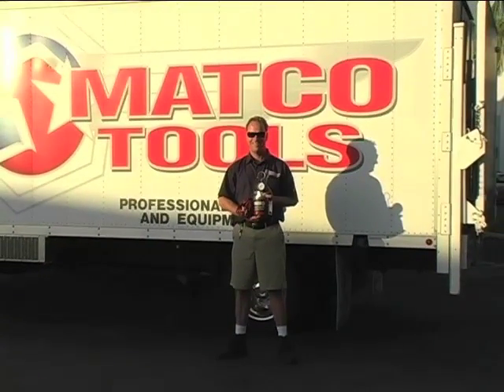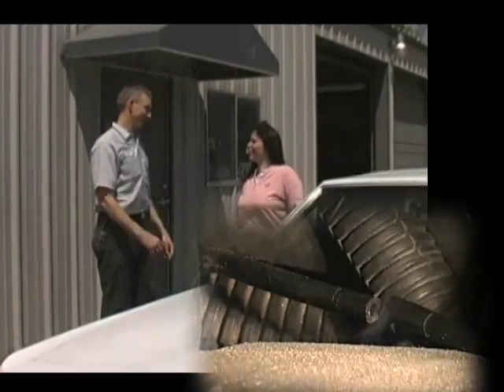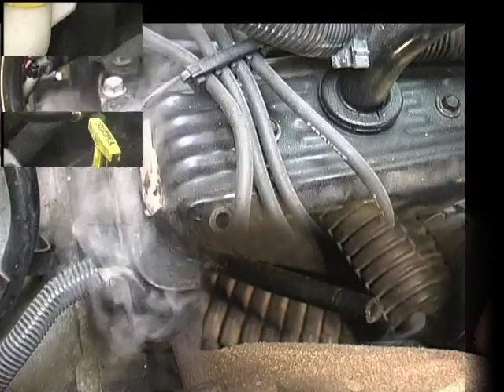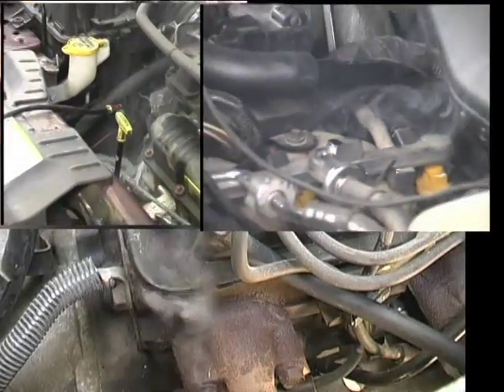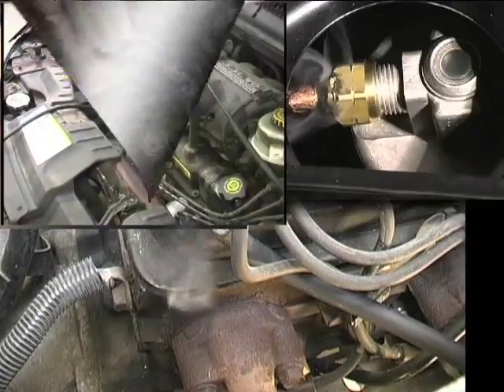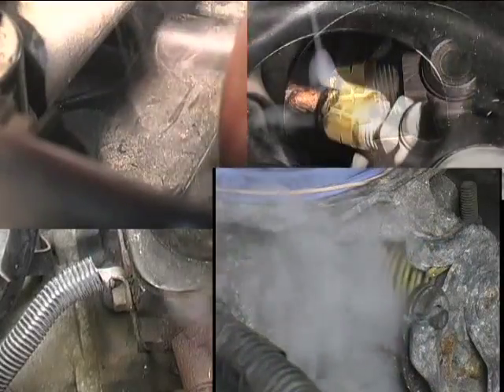The MATCO Tools Compact Diagnostic Leak Detector can easily find leaks resulting in big tickets for your shop and commonly find damaged or disconnected vacuum lines, leaking gaskets and fittings, cracked or broken plastic components, leaking diaphragms and seats, worn throttle shafts, leaking or cracked exhaust or intake manifolds, especially plastic intake manifolds and engine blocks.